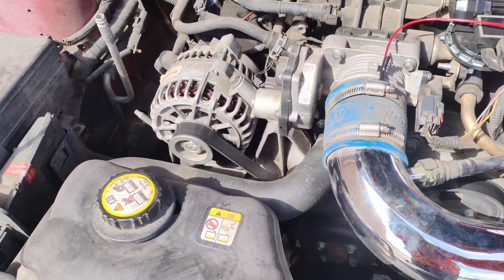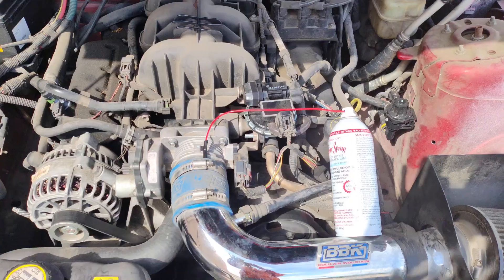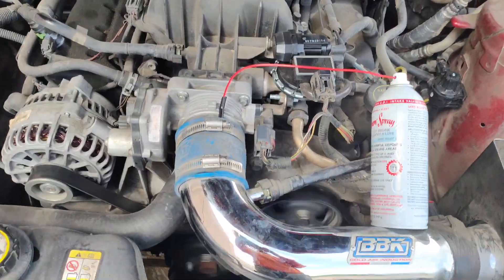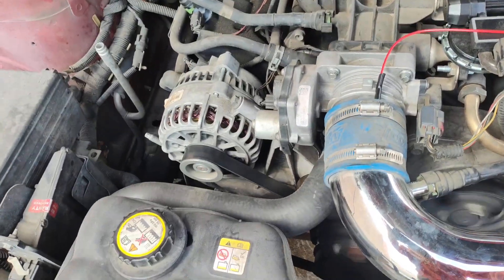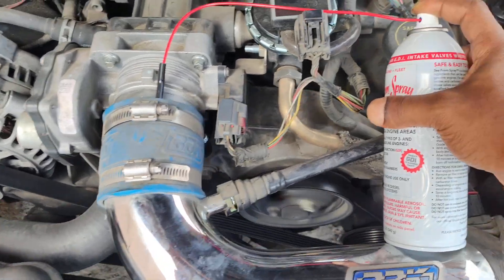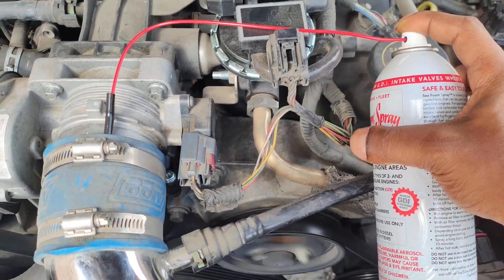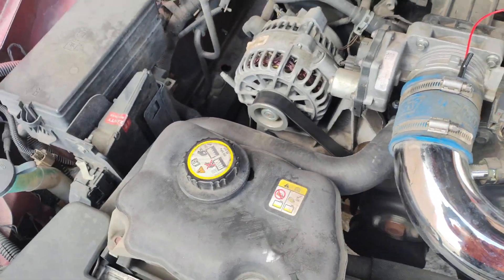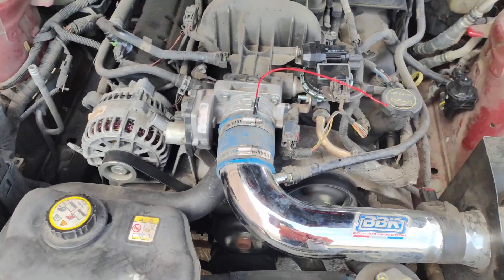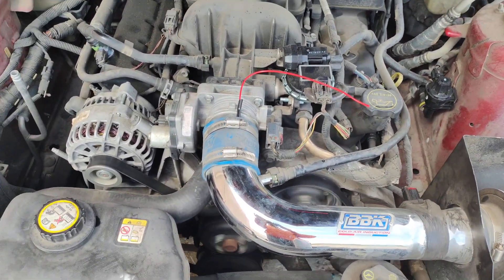Now let me go turn it on. I'm trying to make sure it doesn't fall off. I've got the car on and I'm spraying — I don't know if y'all can hear it but I am spraying it. The tube came off but make sure that thing doesn't come off. I'm going to put it back on and continue to spray.